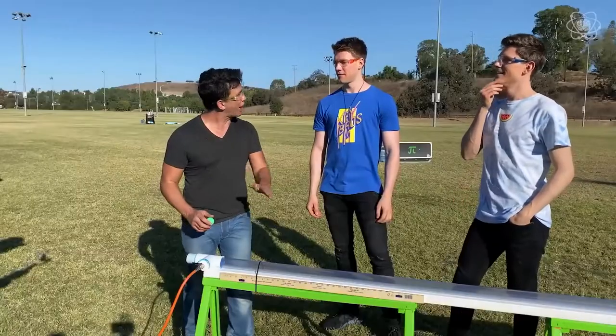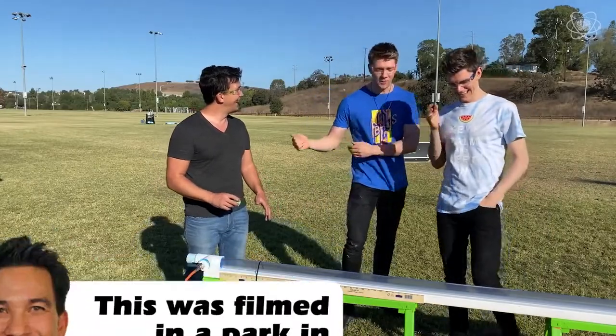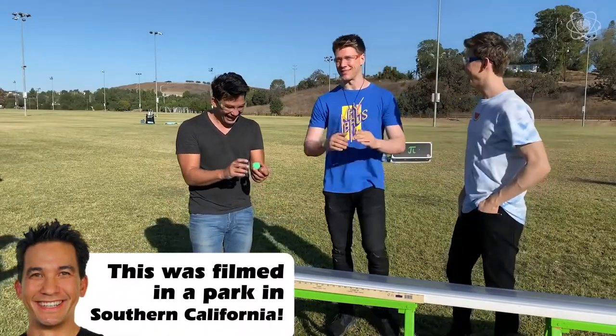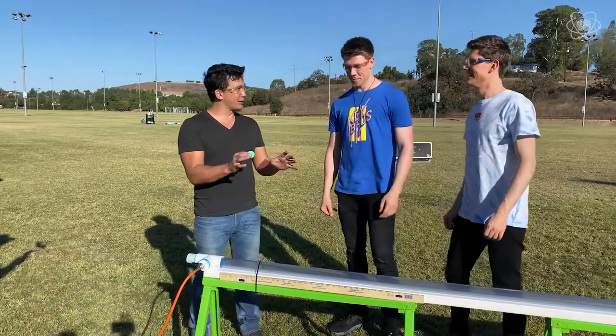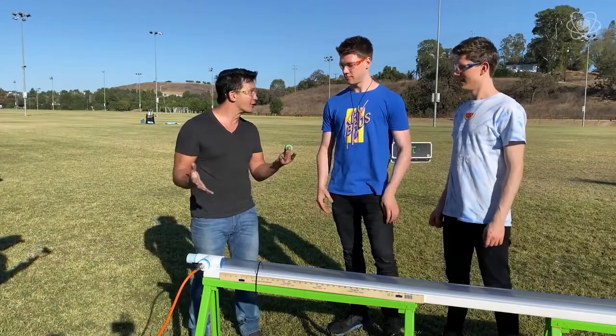This is a vacuum slash cannon. We have vacuums at home, but ours do not actually blast ping pong balls at high velocity. I can't wait for this. If everything goes correctly, this ping pong ball will vanish from one side and appear on the other.